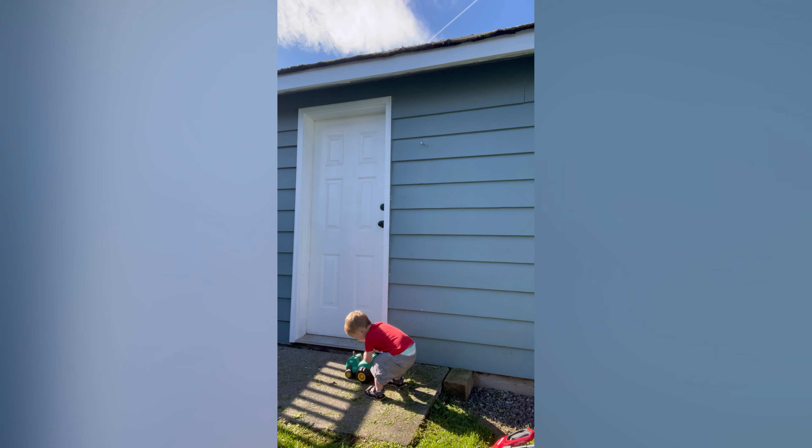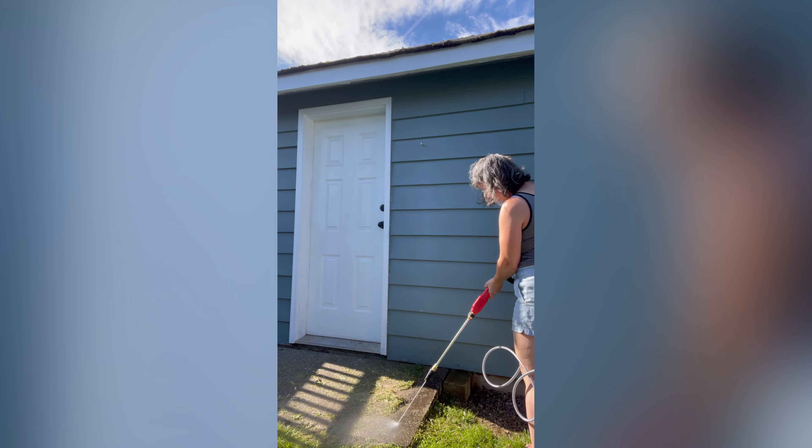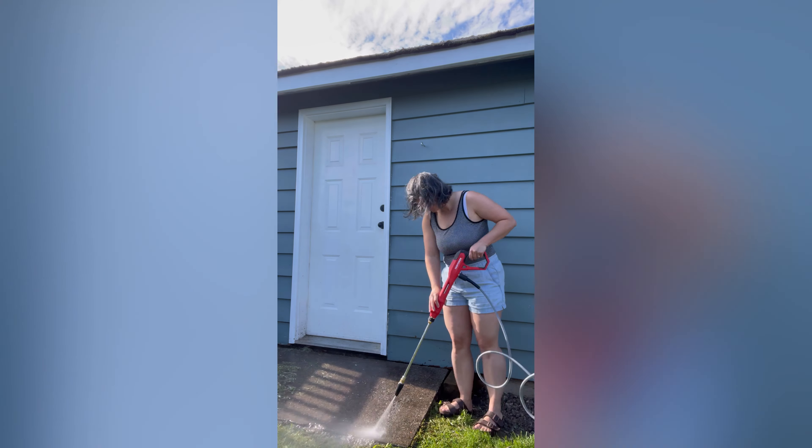I've stenciled a few floors and this was the easiest one — I would use this technique again. I'm going to be painting this concrete pad in front of our shed. It's pretty dirty and needs to be cleaned first. I used my Craftsman pressure washer to give it a good clean and it worked really well.